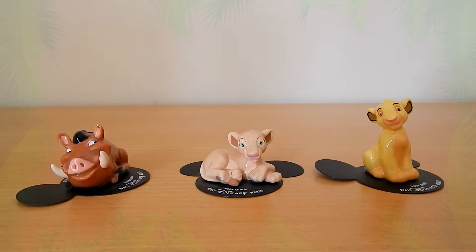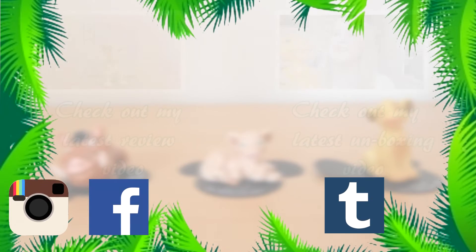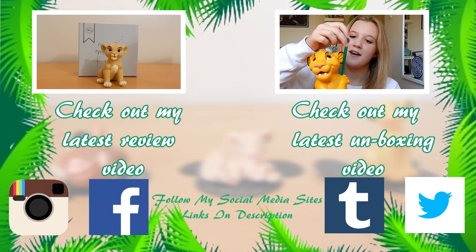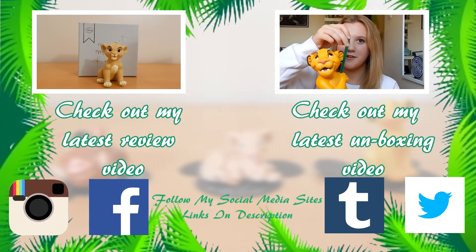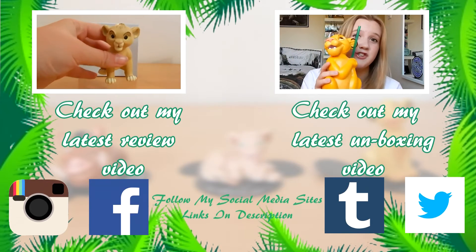Guys, thank you so much for watching this video. I really appreciate it. If you want you can subscribe, which would be really helpful. And you can also rate it — if you liked it, give it a thumbs up. If you didn't, well I'm sorry and I respect that it is your opinion.